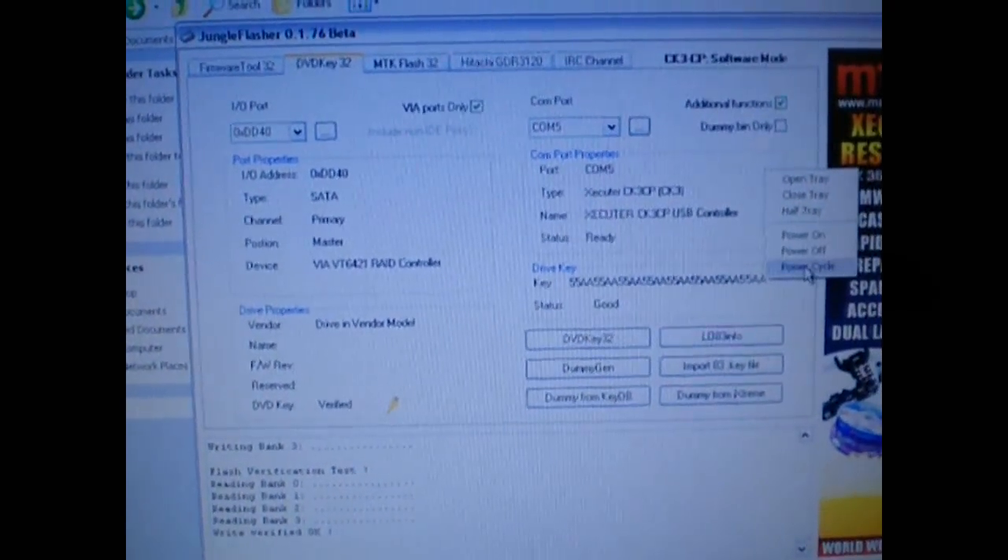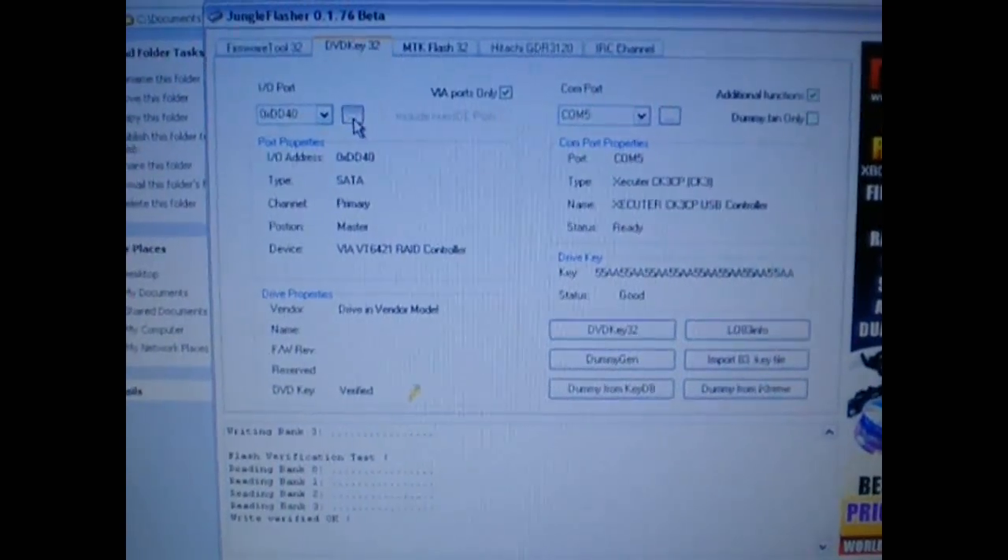That was a tutorial on how to read and write the firmware on an 8000 V1 using the CK3CP. Really couldn't get any easier than that. Carolina Gamer, out.